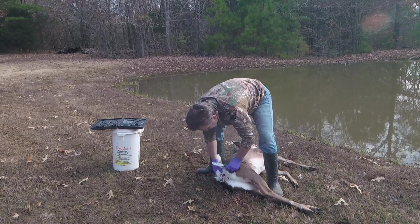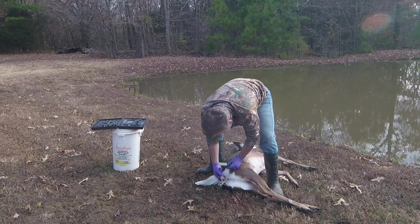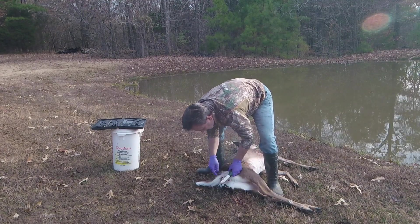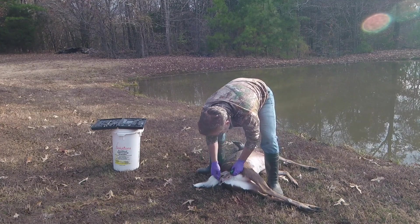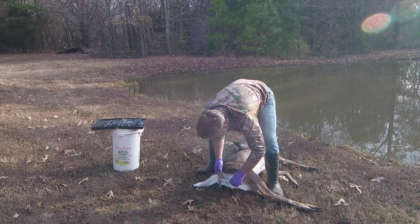There we go. That's it right there. Get all the ones that are on the end there. Just infuse that out here so it doesn't get all of your meat. I haven't cut into any meat yet. Make sure that's clear.